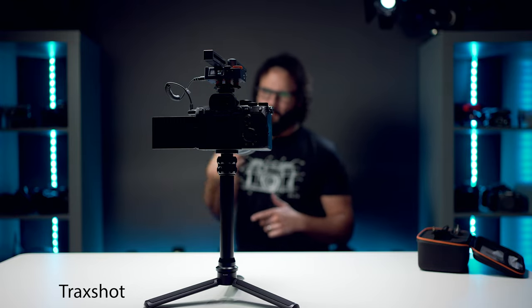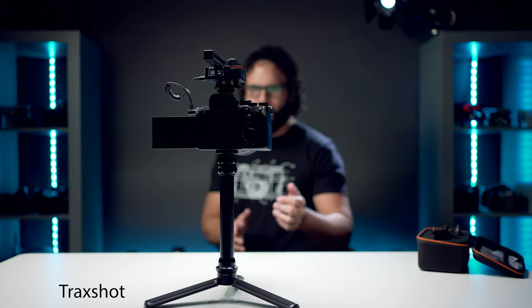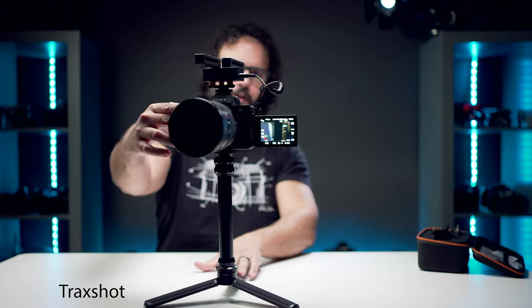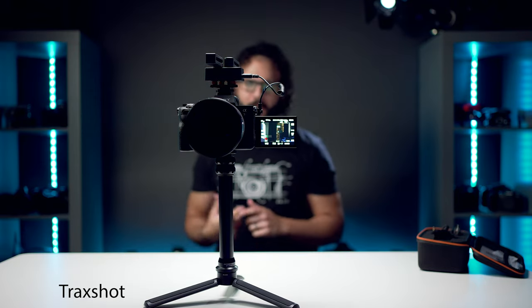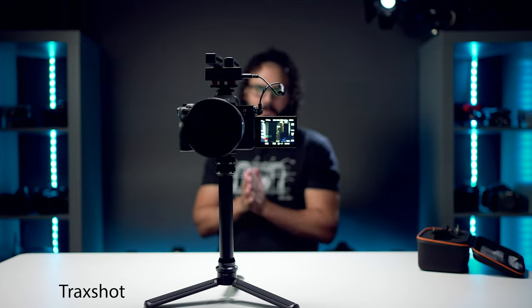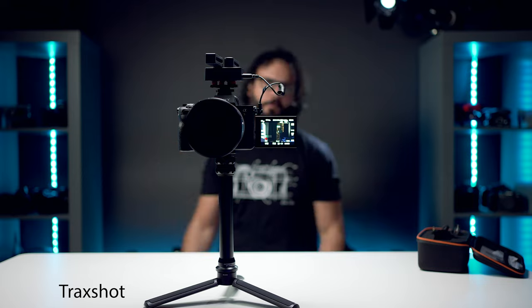This is the crazy configuration - I've got the mic pointed at me right here, you've got audio coming from the front. But as I turn this thing around, you're going to begin to hear how that audio changes. Now it is recording me from the back of the microphone. That will show you some of the differences and how this microphone really separates itself from other microphones on the market.